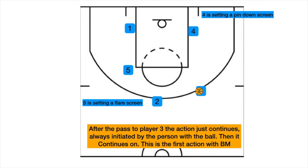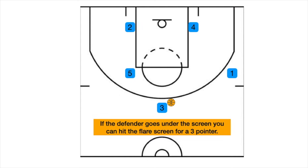As the ball moves — as the person with the ball moves — the other two guards move. Four is setting a pin down, five is setting a flare screen.